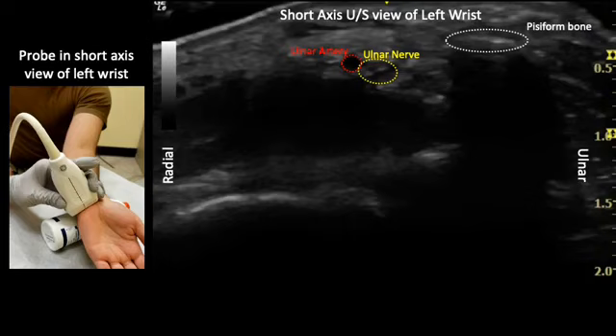Note how the ulnar nerve appears just adjacent and ulnar to the ulnar artery. Additionally, notice the transverse carpal ligament just deep to the ulnar artery and nerve.